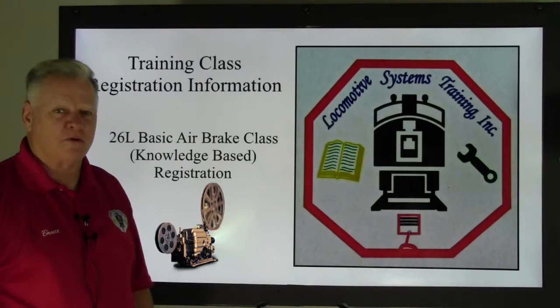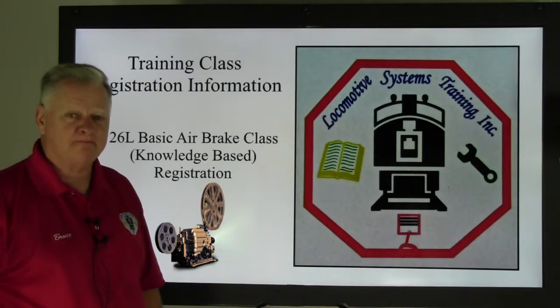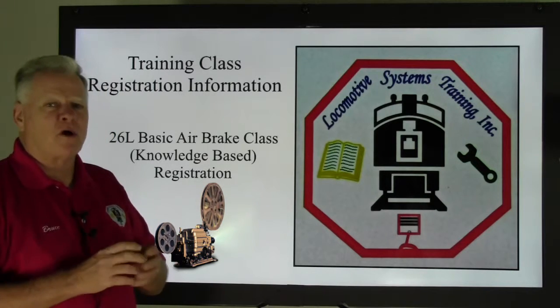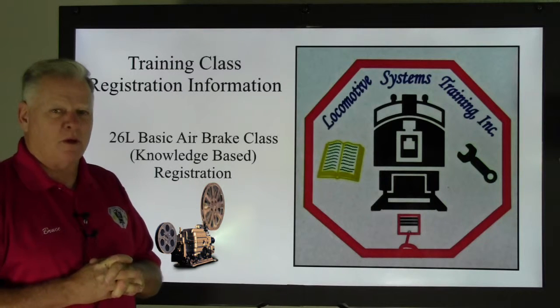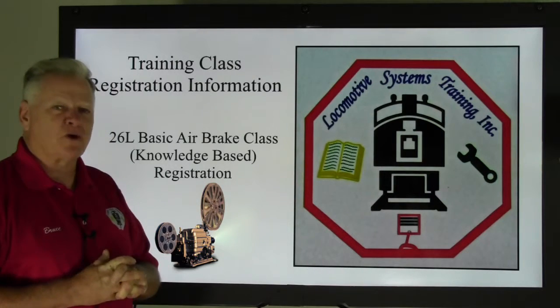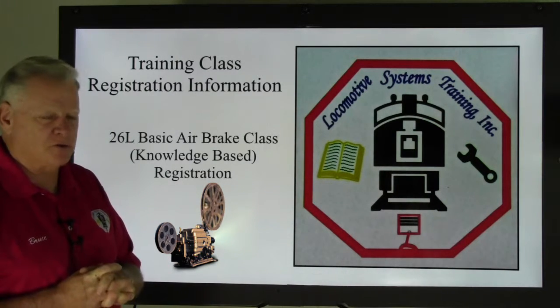Good afternoon, this is Bruce McConnell with Locomotive Systems Training. I want to depart from our regular content for a minute to make a kind of public announcement. We're going to try something a little bit different — I've talked to some folks and an idea was put forth.